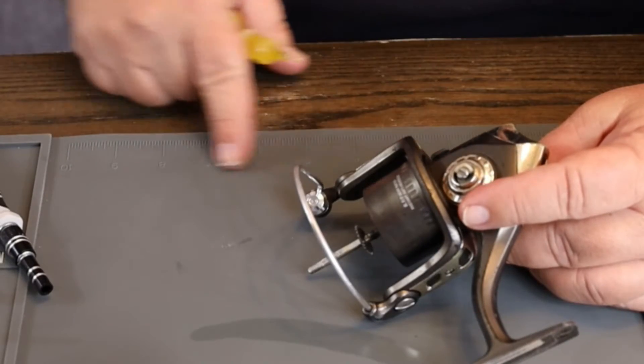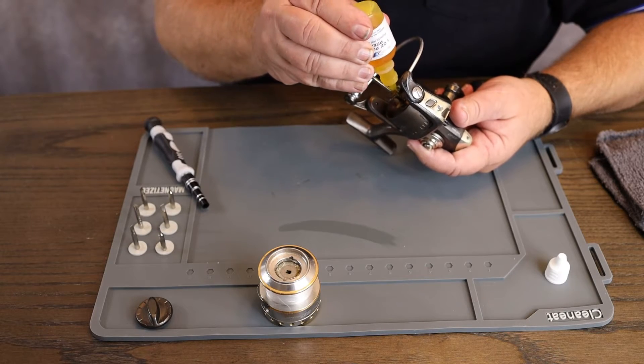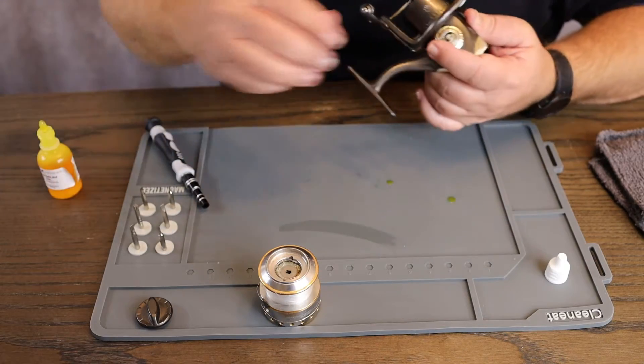It's got a 10-inch ruler, so in case you needed to measure something, you could measure it right there on the mat. You put a little oil on that and it will be good to go. And if it spills — oops — not a problem.